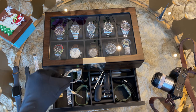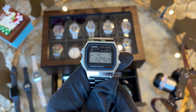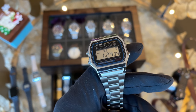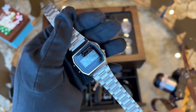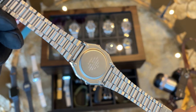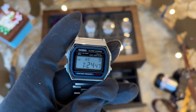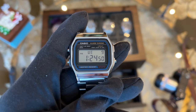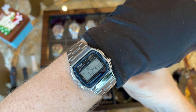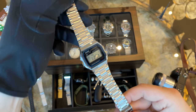Next is the Casio A159W in silver — again a retro classic. I also bought the gold version and gave it to my best friend here in Dubai. If you want a very nice gift for a small amount of money, you can never go wrong with one of these Casios. I usually wear my world timer so this one doesn't get as much wrist time, but I still like having it in my collection.